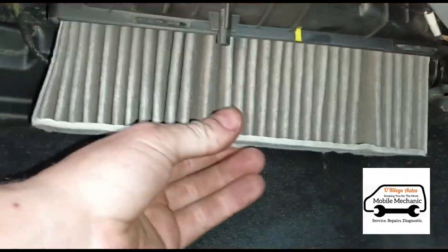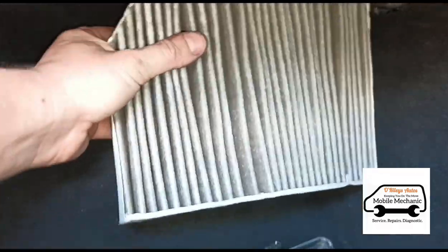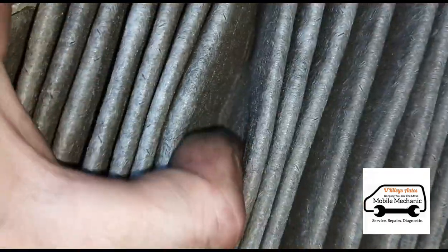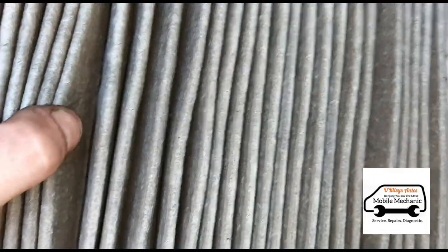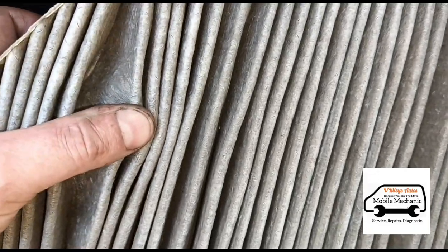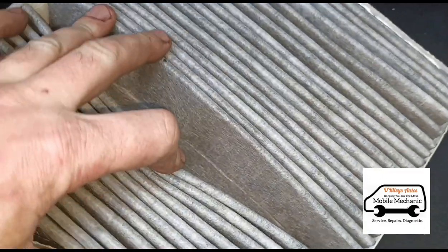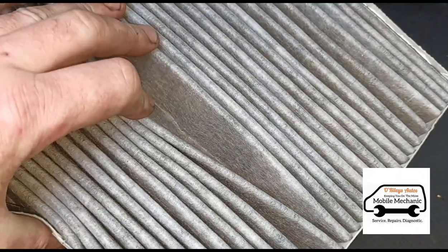Out with the cabin filter. This car has done not even a thousand miles since last year, so we're expecting it to be in pretty good condition — which it is, it's almost brand new. You can't really judge by the color because some of these are carbon filters which are already black when brand new. You can see it's in generally brand new condition with no dust whatsoever.